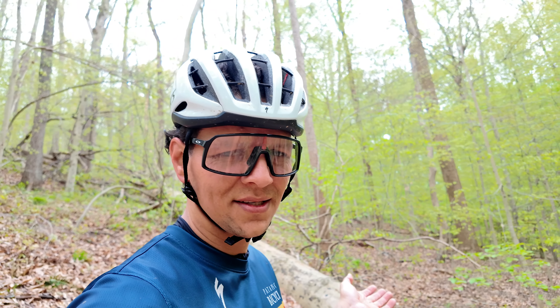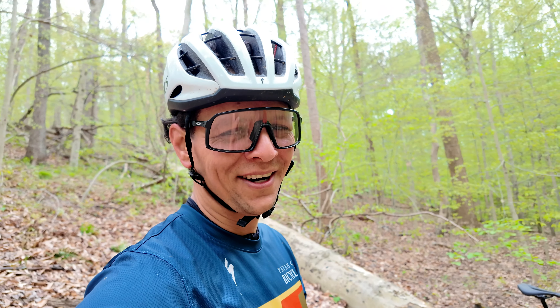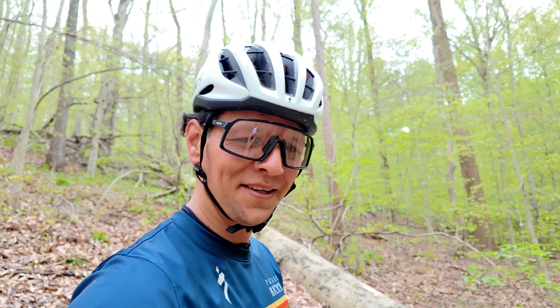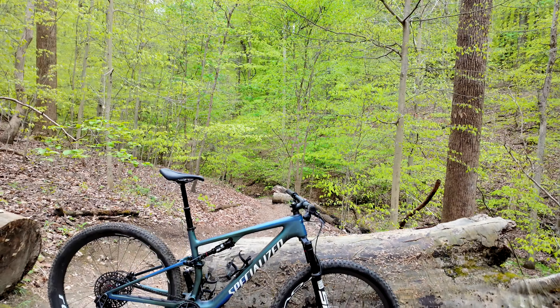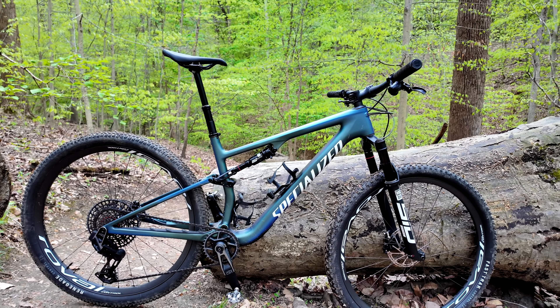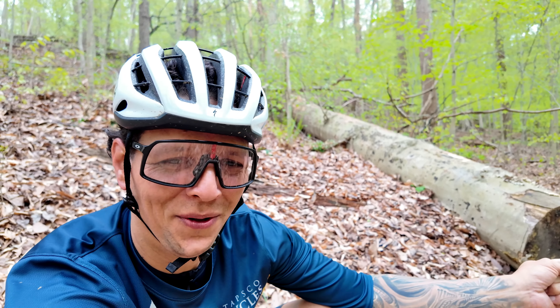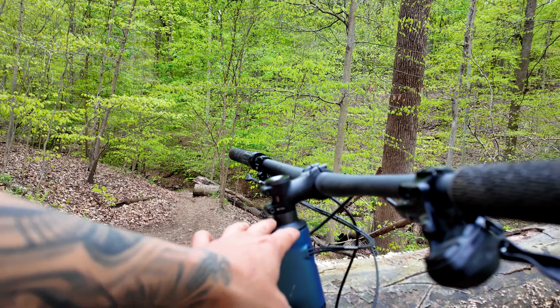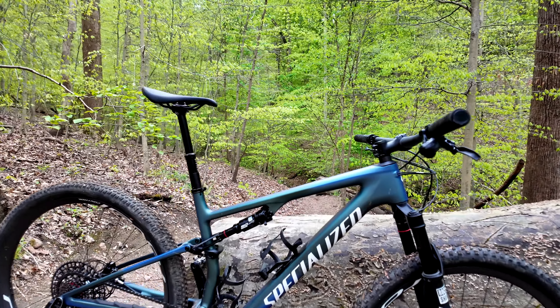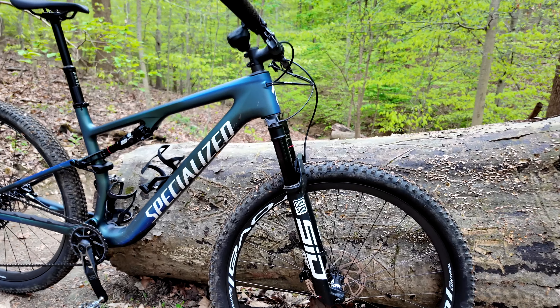This is the Pro version which comes with a few more upgrades. After this one is the S-Works, so hopefully Specialized — if you're watching — let us test an S-Works with the Flight Attendant suspension on a long ride. Personally, if this were my bike, I'd remove the dropper post and leave it rigid, and put the Roval cockpit on these bars — this bike would look mean with that cockpit.